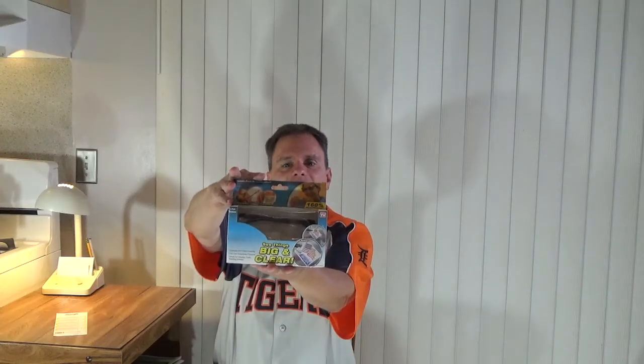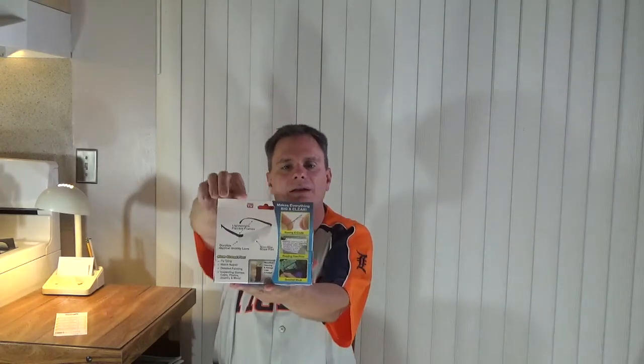Info Spot 411 YouTube channel — product review time! Big Vision magnifying glasses, as seen on TV. I got this off eBay for about eight dollars and fifty cents, with free shipping. You can also find these on eBay or Amazon.